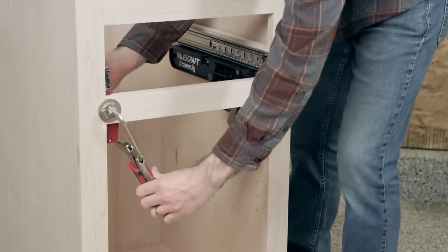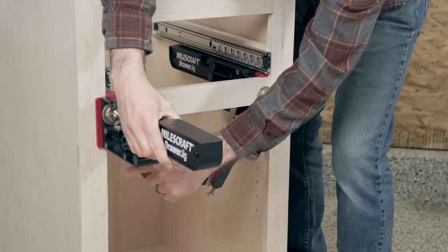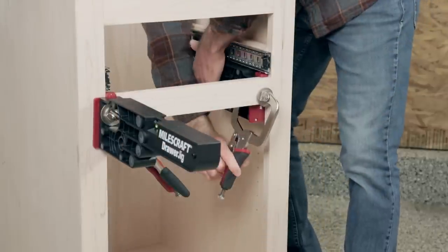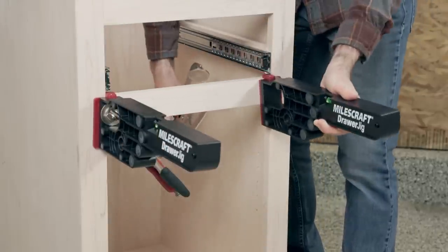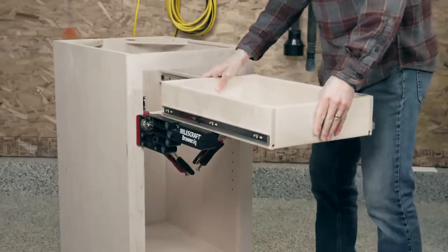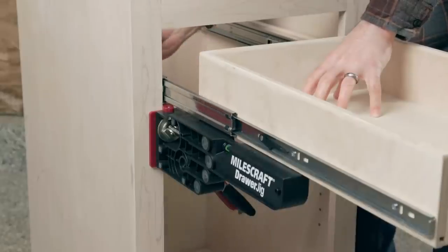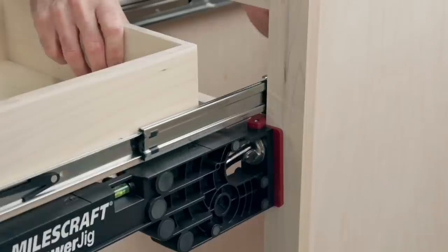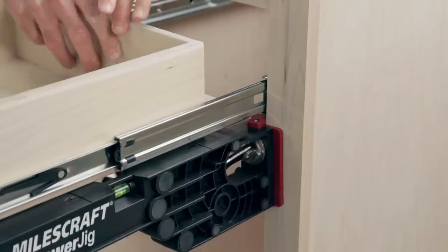The built-in level will also help indicate if your cabinet frames have been installed level. Now flip the drawer jigs around and mount your drawer box. Align the jigs using the alignment tabs or the slides you just installed, and clamp. Convenient marking lines let you know the proper positioning. The drawer jig is now ready to assist you in holding the drawer in place while you extend the slides and mount.